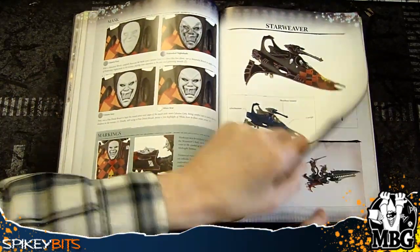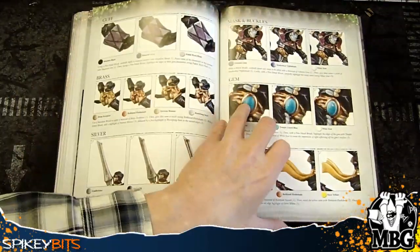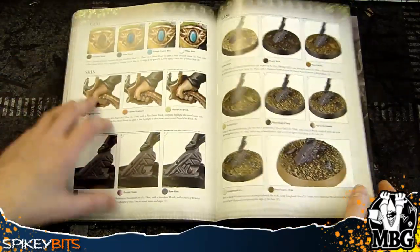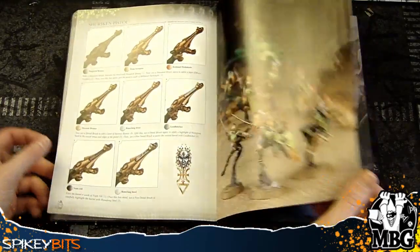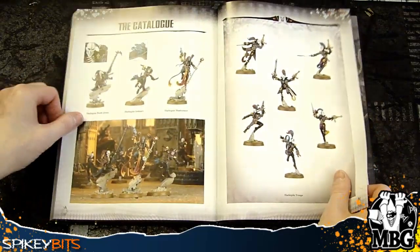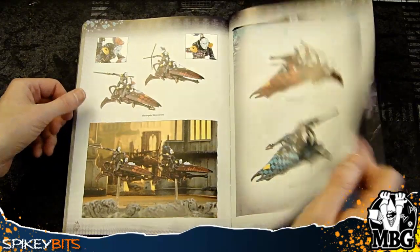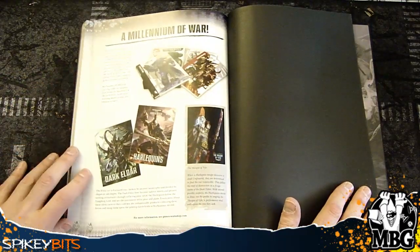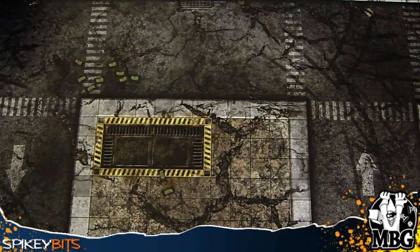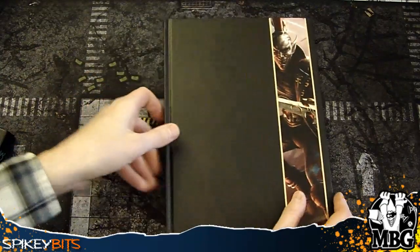If you're really into Harlequins, you might want to pick this one up or try to find it online — like eBay — because there are some amazing looking paint schemes in here. Then it gets into the basing too, because the model's not done until it's based. In the back you've got the catalog showing all the units that are available. They also try to pair it with Dark Eldar, which is kind of weird because they did that in the main book as well — they keep trying to push Dark Eldar rather than actual Eldar.